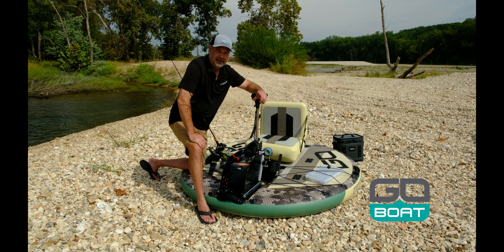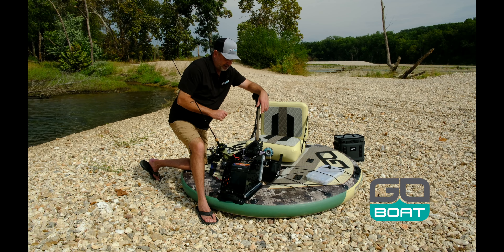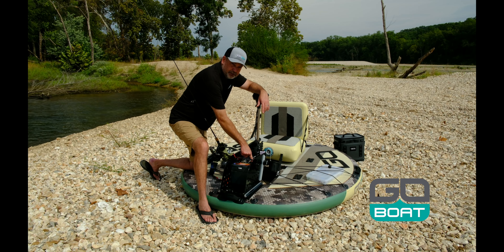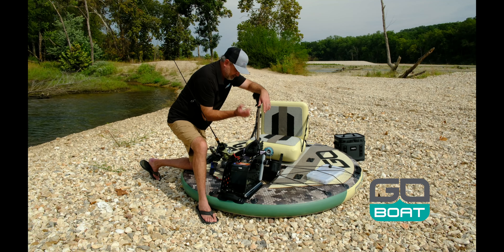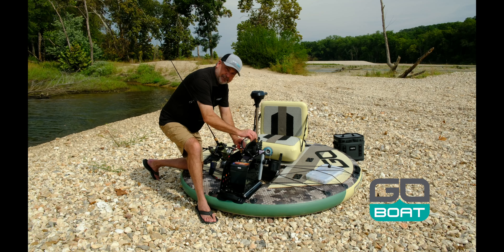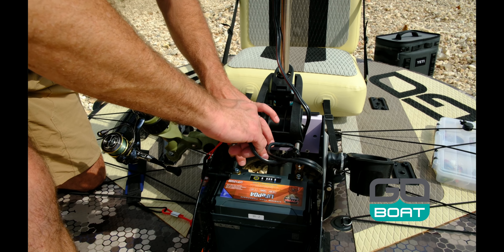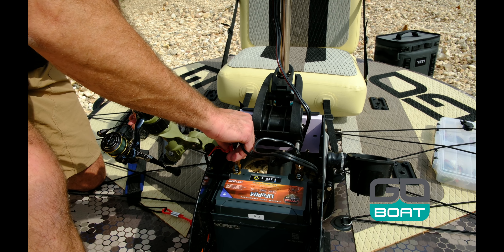Hey guys, this is Clint with GoBoat, here today with a tip. We want to talk about battery connection. The screw on the top of your post on your battery needs to be tight. When you flip in your batteries, you want to be clipping straight down. This will give you a much better connection to the battery and keep the clips from overheating.